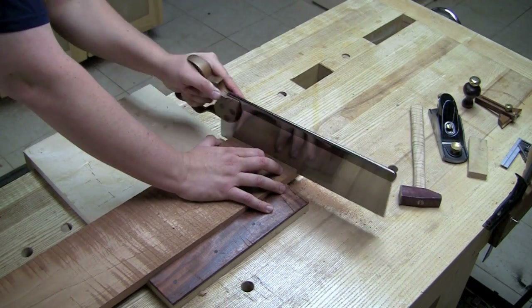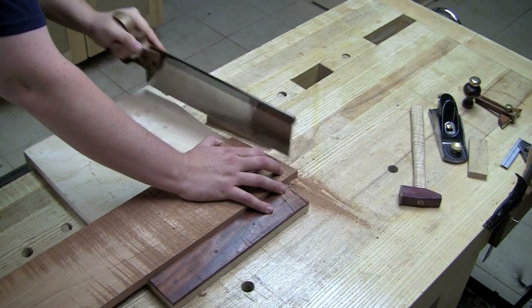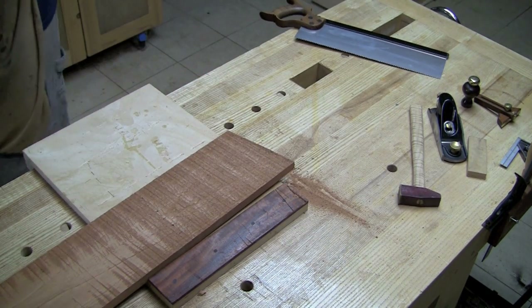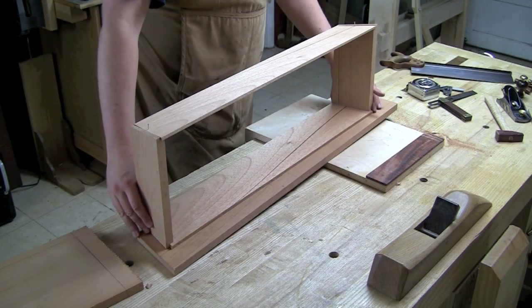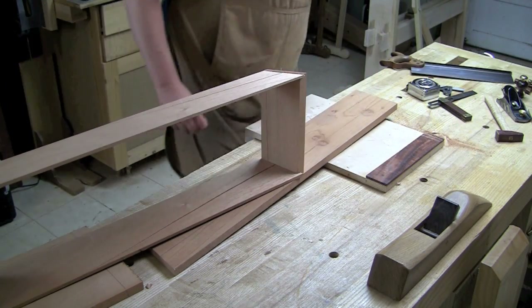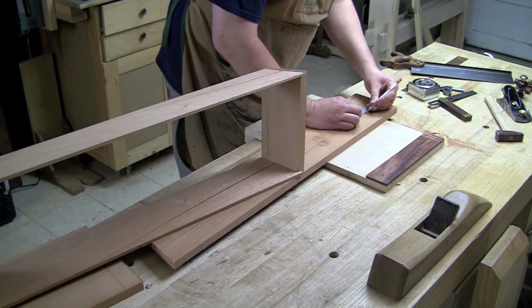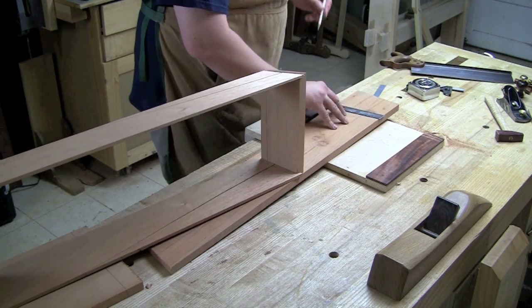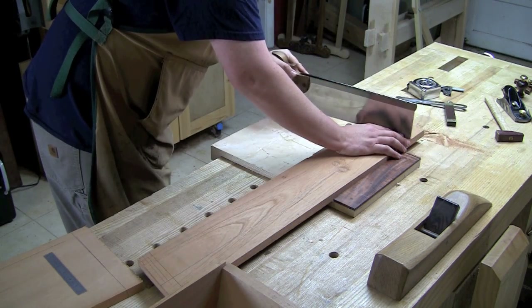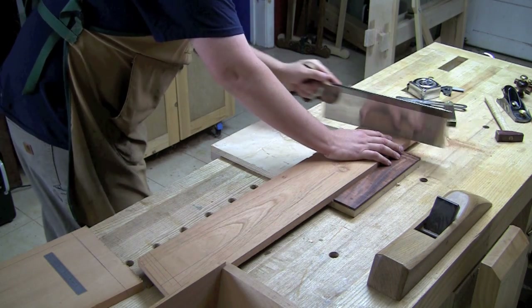Now let's work on the handle. Grab the remainder of the board that we cross cut out way at the beginning and saw that 10 degree angle into the end. You may want to clean up some of the planer skip on this too. Let's set the length. Draw a line two inches down from the top of the handle — that marks the intersection of the top of the box with the handle. I can make a mark on the inside of the box and then square my line across. This is the shoulder of my tenon. Then I can add one and a half inches to that for the through tenon and saw it off to length.